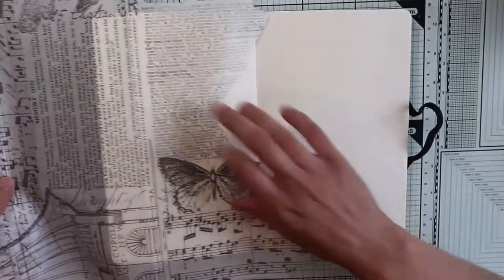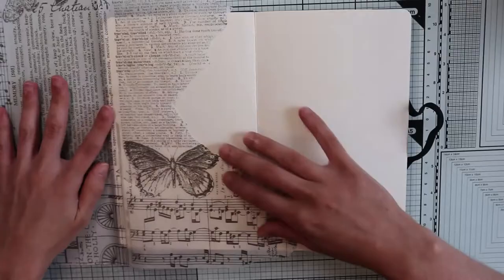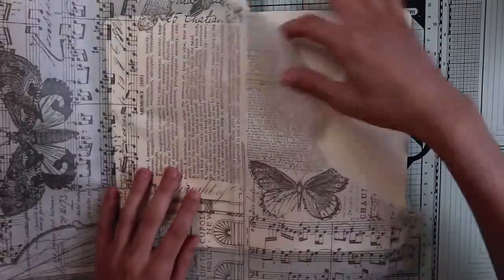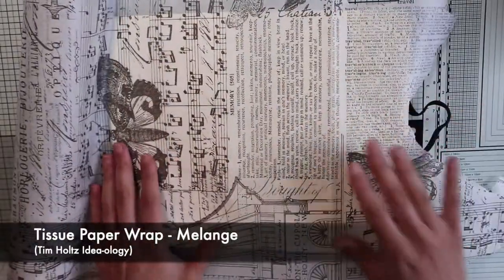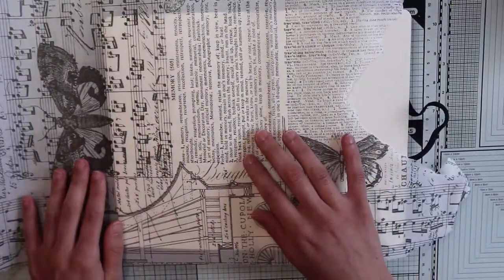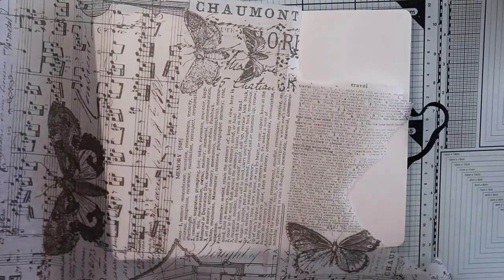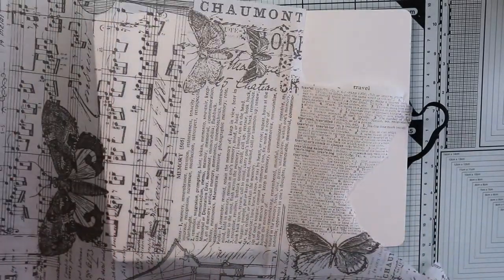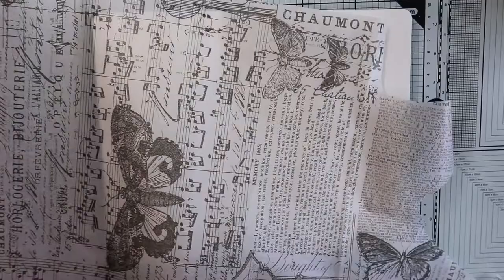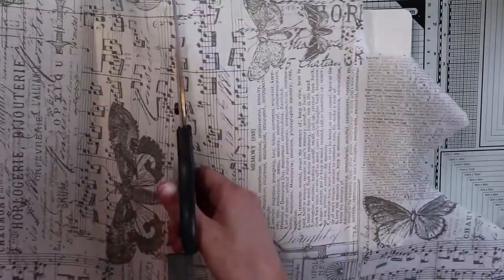Let's start now and break this blank page. A great way to do that is to glue a tissue paper. In my case it's a Timothy one with this beautiful text, music, pentagram and a few butterflies here and there. There are a lot of tissue papers with different designs, or just plain ones that you can personalize using your favorite stamp and your favorite color.